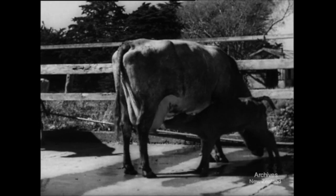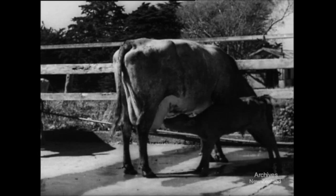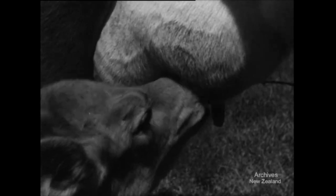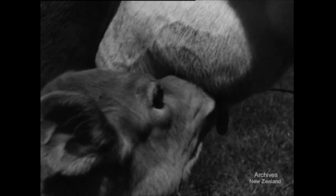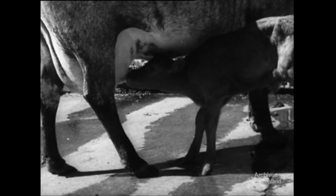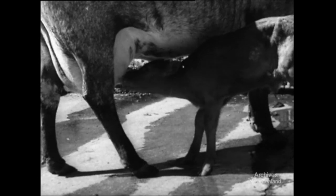Nature has her own suction milkers. This calf is an example. He doesn't have to worry about technique — it just comes naturally to him. But he's all out for milking efficiency when it means more milk in his small stomach in less time. Although he doesn't know it, he's applying the same principles as the vacuum milking machine — or rather, he's the model upon which milking machines are based.